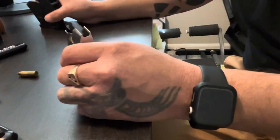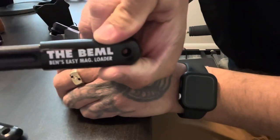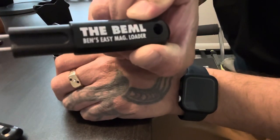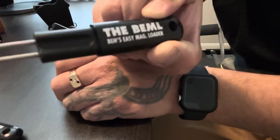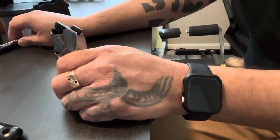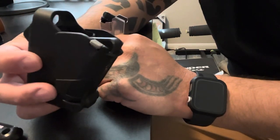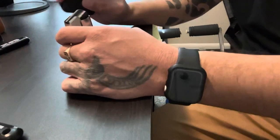Now let me try the BEML — you can get these on Amazon. The B-E-M-L, Ben's Easy Mag Loader, works for multiple calibers. In the commercial they say all of them, but I'm not so sure about the higher calibers. This one right here is for 9mm and .45, which is usually what I have. I do have some other calibers but they make it for .380 as well.